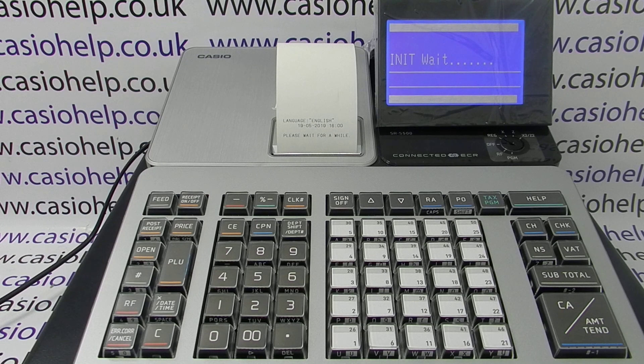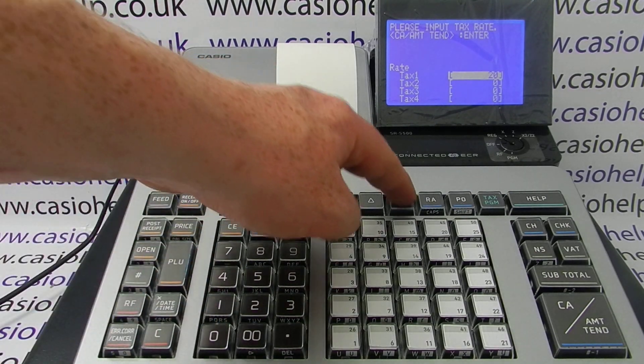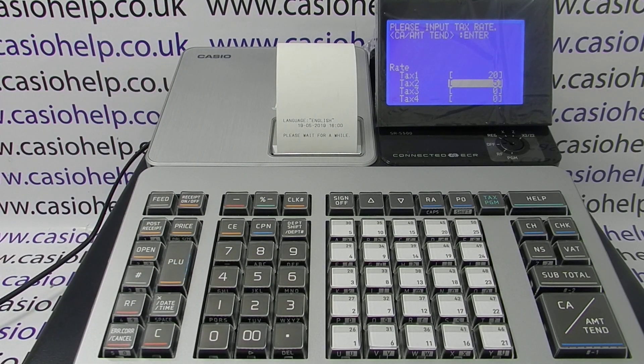Referring to the quick start guide, the next thing to enter are your tax rates. You get a choice of four rates in the UK. You can leave them blank and program them later depending on how you're going to use the machine. For tax rate 1, set it to 20% — simply type in 20. For tax 2 at 5%, highlight it, enter 5, and so on.